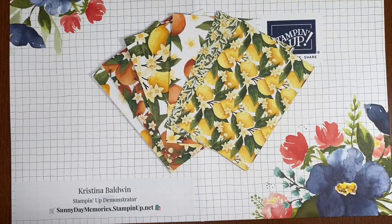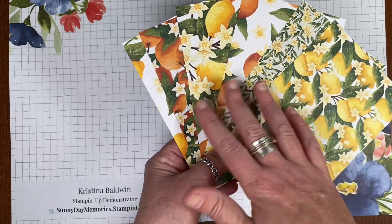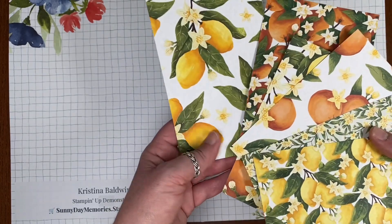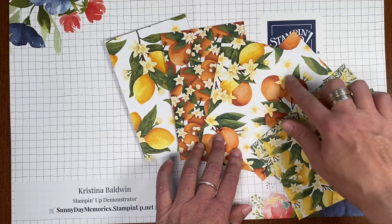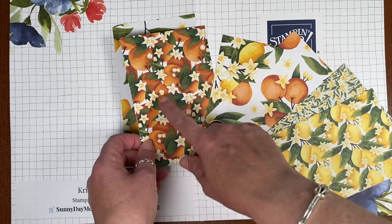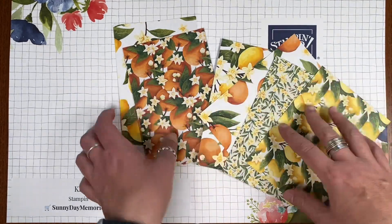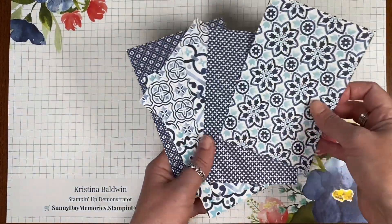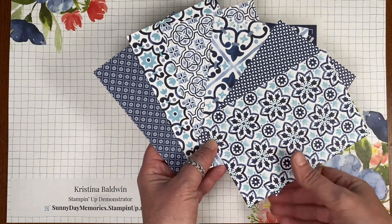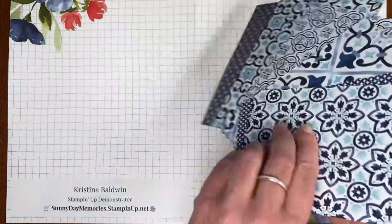Let's go ahead and look a little closer at these papers. You have 12 different designs and six of them are going to be your citrus themed — lemons, oranges, and combinations of the two. You'll notice some of them have a larger image so you can use the coordinating dies to cut them out of your paper, while some are more concentrated and detailed, like these daffodils. When you flip the papers over, you've got beautiful cool blues, these tile images. So you've got a great assortment between the citrusy looks and the cool tile looks.